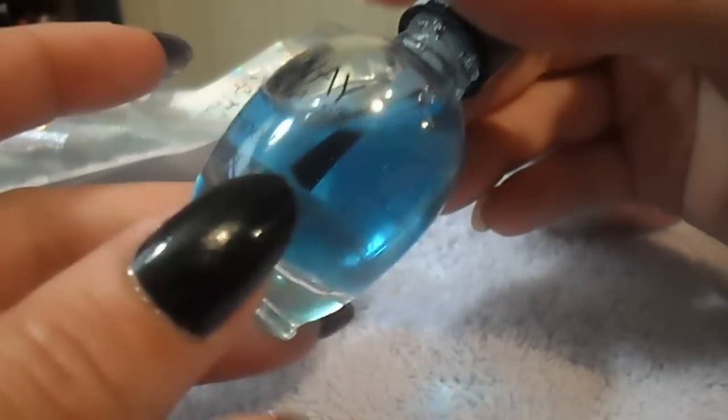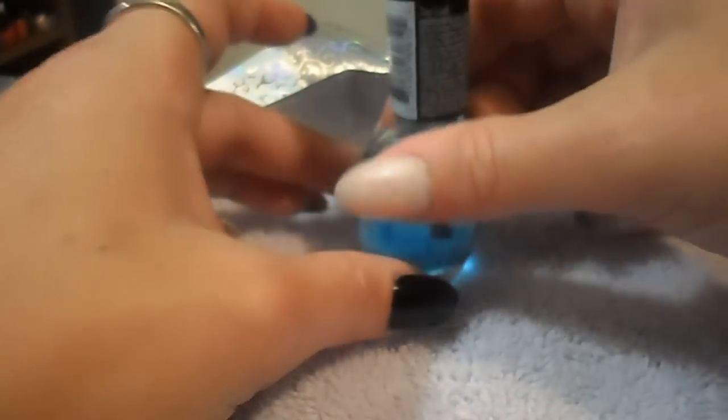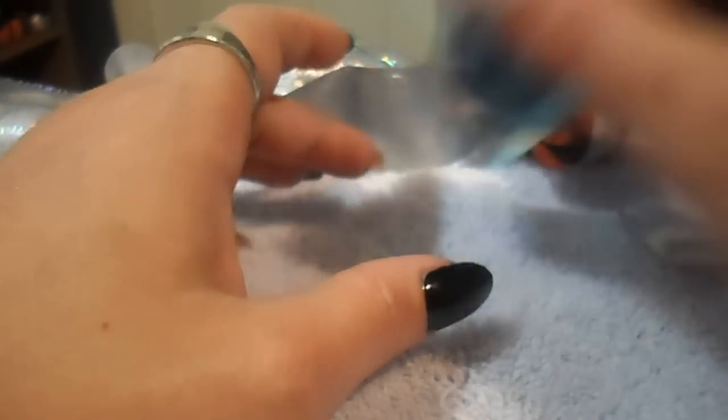It's a Broadway Nails top coat — it's really cheap, like a dollar at the dollar store. The first thing that you need to do is cut off a piece of foil from your foils and it needs to be about the size of your nail.